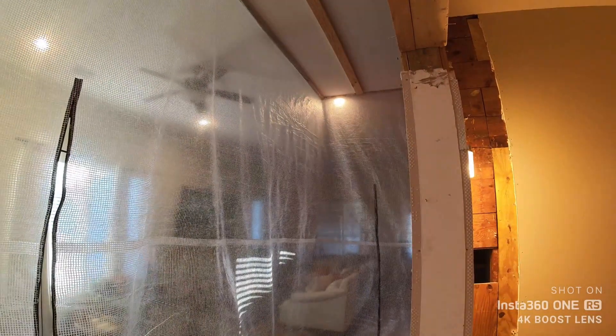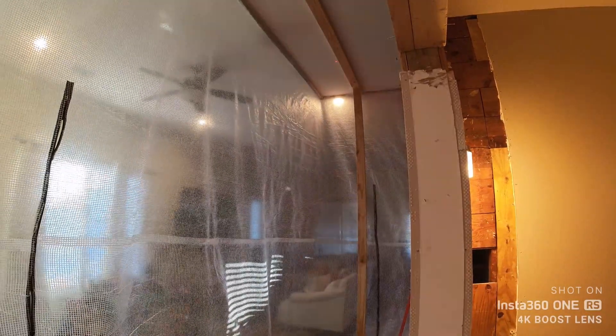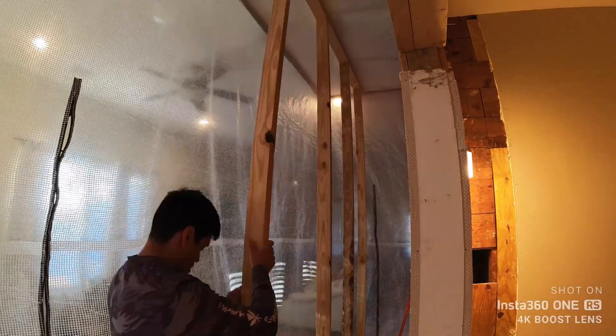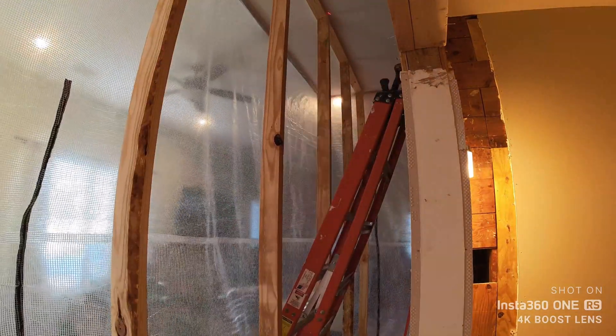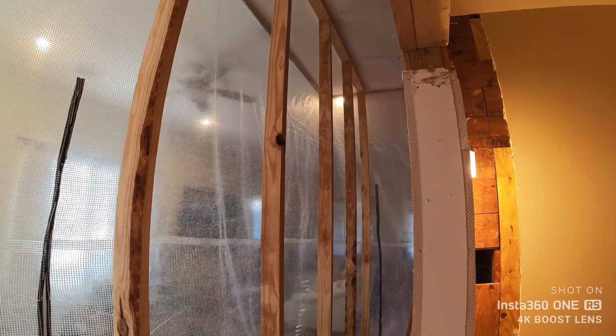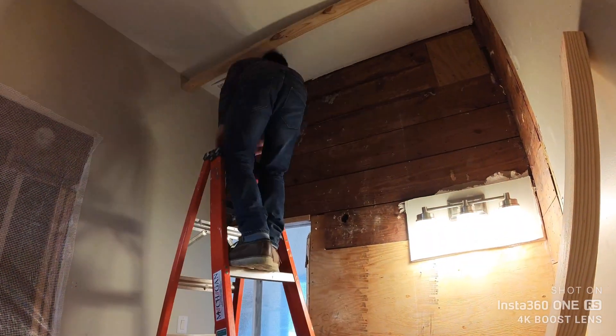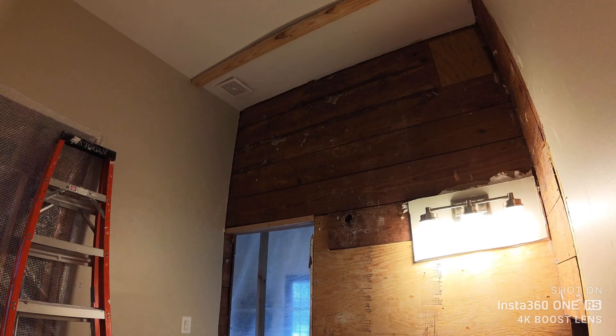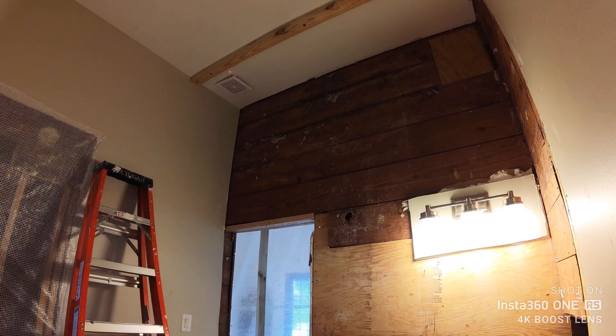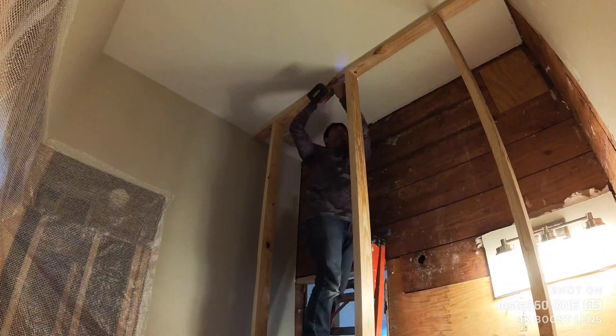Here's a little time lapse of me installing the temporary shoring. I spaced the studs out at 25 inches on center — you could do 24, but I wanted to make sure that my ladder was able to fit between the studs, just to make sure I have access to get up and reach the high points to demo the wall. Always make sure you plan your spacing with whatever ladders you have.